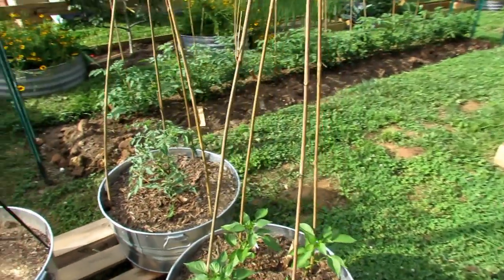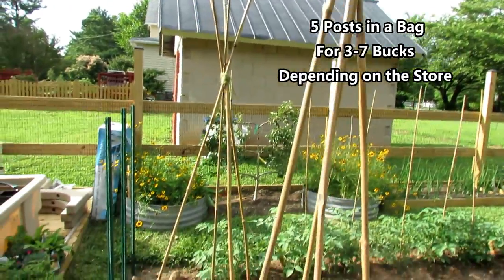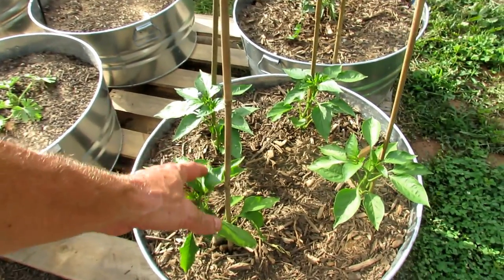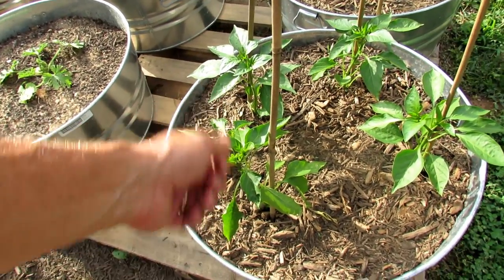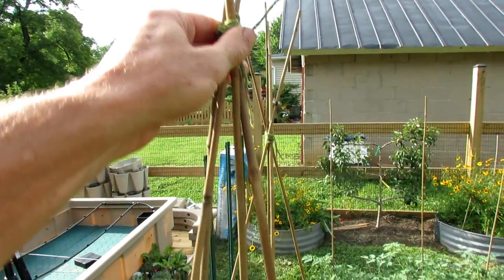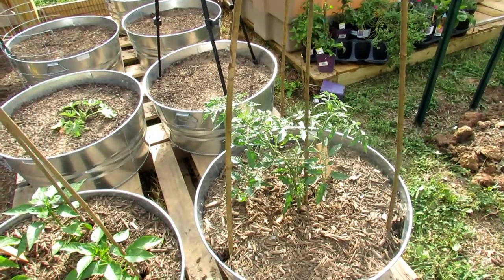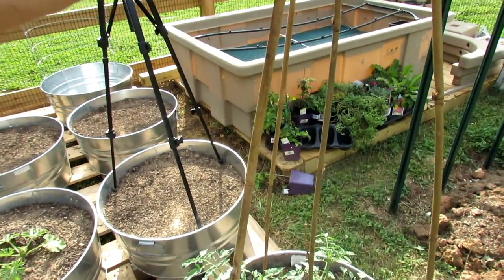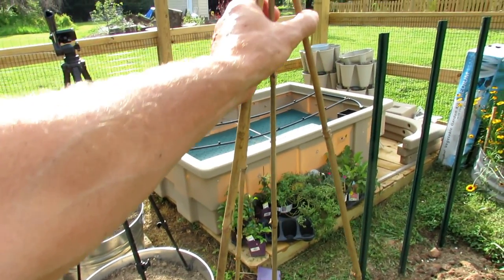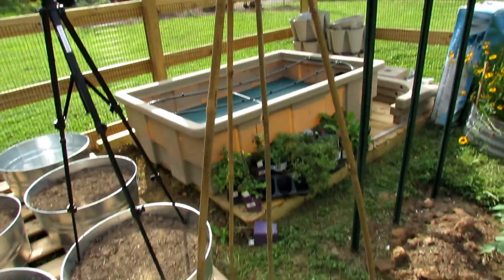I like six-foot bamboo poles, which cost anywhere from three to seven bucks depending on where you buy them. One thing I like to do in containers is make a teepee. These are peppers — they need to be supported. They're pretty fragile as they get bigger with the weight of the fruit; they're going to break if the wind comes. As you get to the top, just tie them off, and the stakes support each other. Same thing if you're growing an indeterminate tomato — I put in four posts, one right down the middle to support the plant as it grows upward, and then three posts around it for the suckers and side shoots.